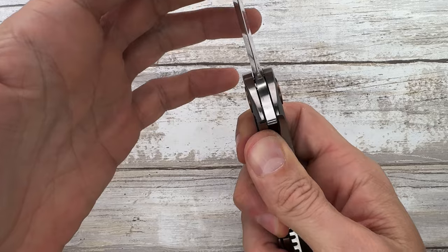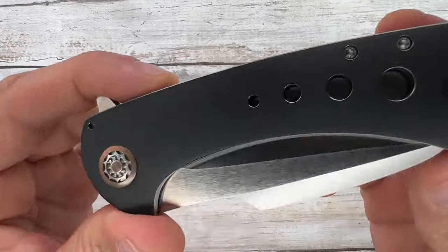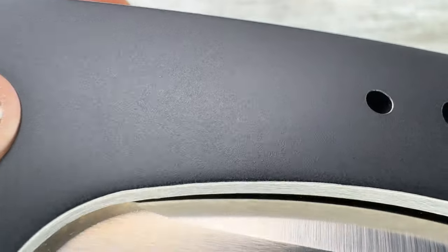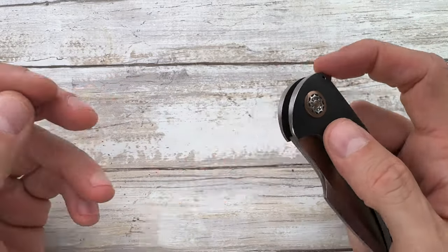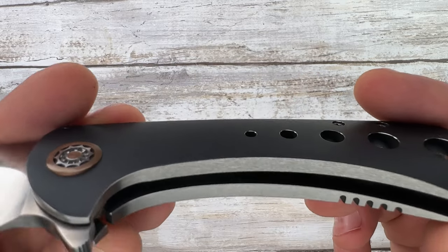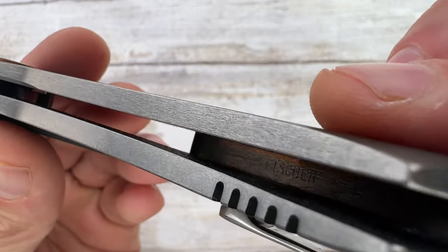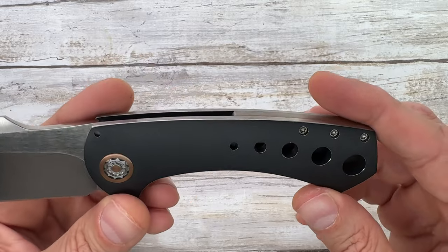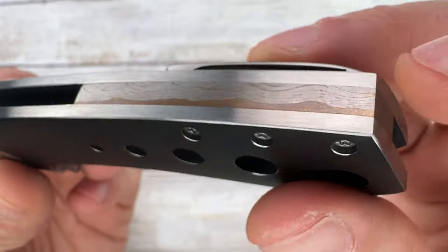It's a full custom knife. It is a titanium frame lock with blackened titanium — that finish is fantastic. I love the satin flats. The back spacer is crazy — you can see the Fisher Bros signature right over here, on the inside of this pretty cool custom-made black back spacer.